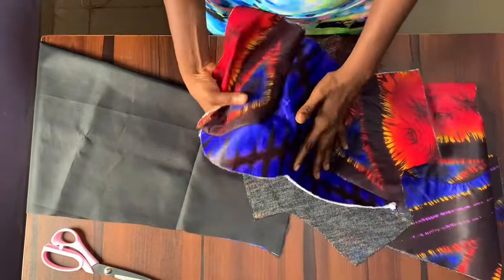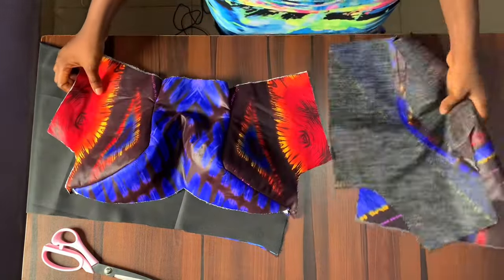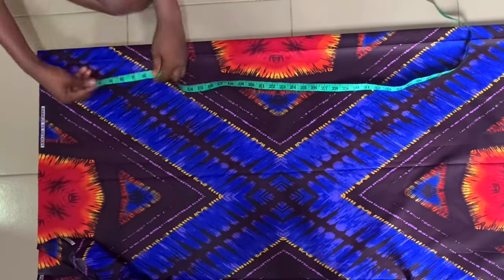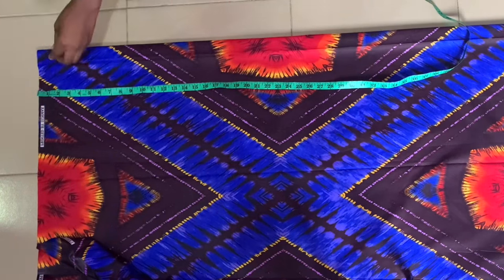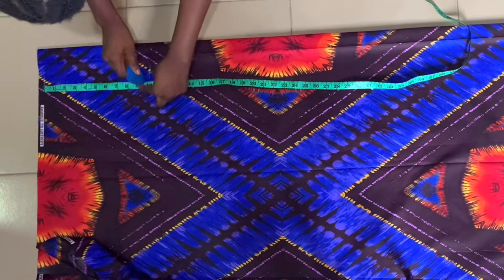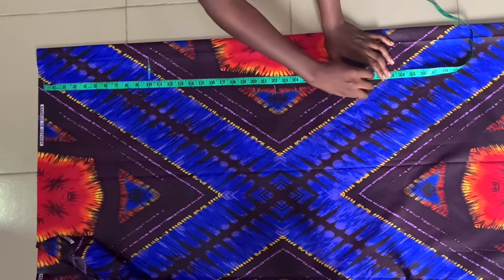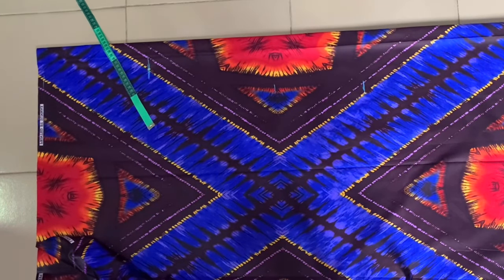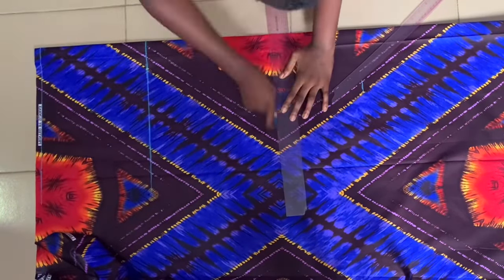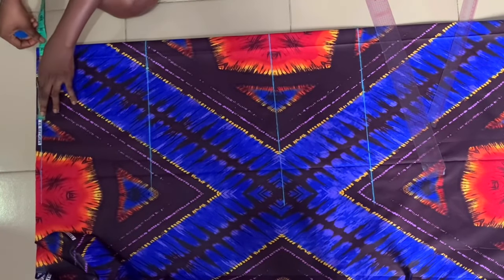Now I want to show you how I cut the skirts. I'm cutting directly on my fabric — what I have here is on the fold for the front pattern. Before taking measurements, I marked half an inch at the top for joining the skirt to the bodice. Then I took my hip points, above-knee points, and full skirt length, and used my ruler to draw a horizontal line from all those points so I can take my body measurements.